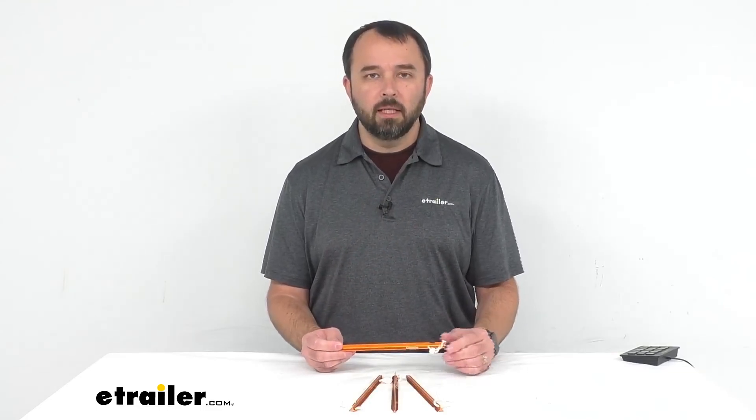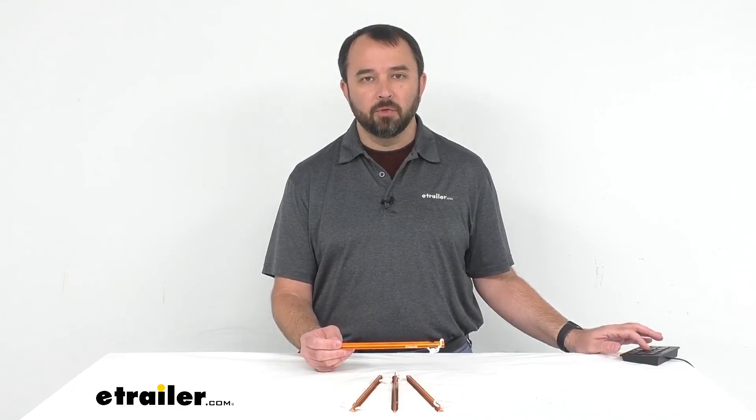Well, that's going to conclude our look today at Coughlin's nine-inch long aluminum tent stakes. Again, my name is Andy — thank you for joining me.